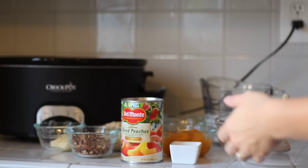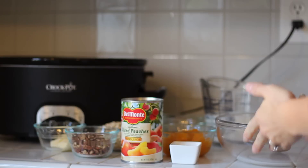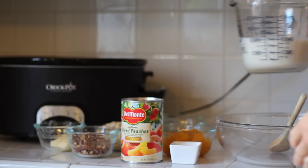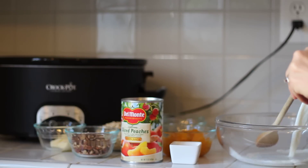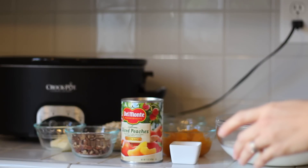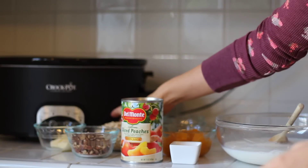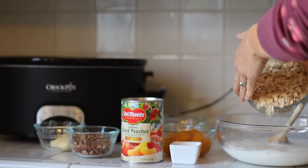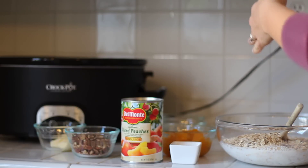So first off, we're going to start by mixing everything into a mixing bowl like this and then pouring it into the crock pot. What we need is two cups of milk and then a cup of old-fashioned oats that are dried and uncooked.